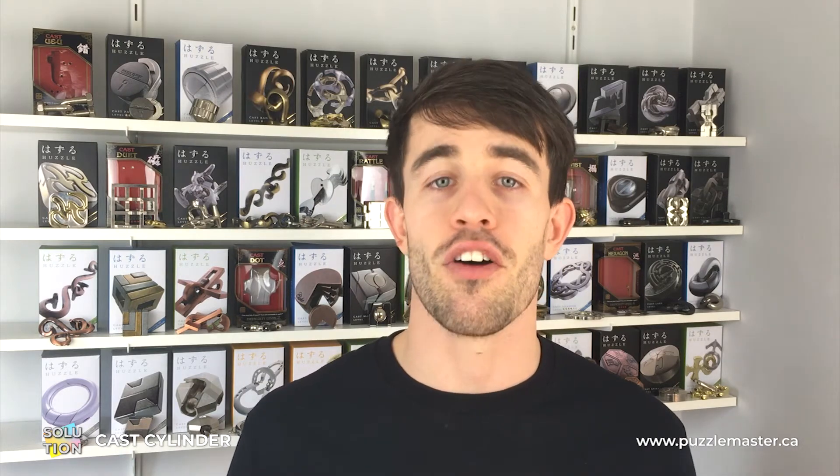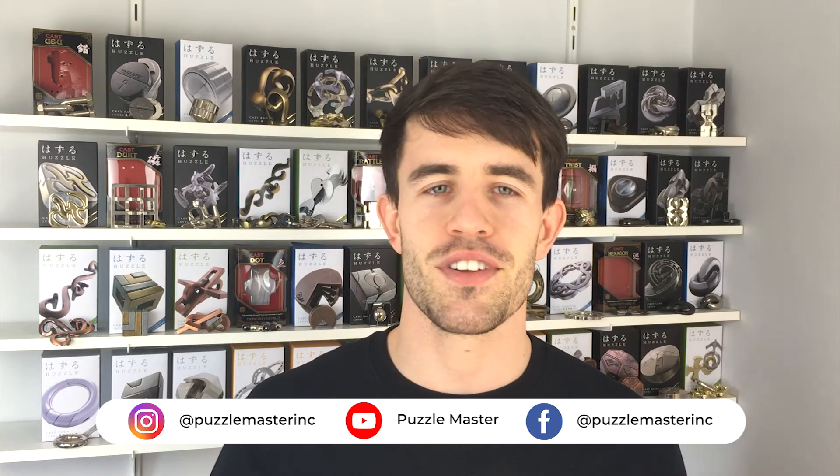That is how you disassemble and reassemble the cylinder puzzle. The first half — disassembly — is definitely the harder of the two. Taking it apart is all about feel, like cracking a safe. The second half is about not losing track of where the gap is and manipulating those three pieces in the right order to separate them. Putting it back together is more straightforward with less moves and no feel required, so it's a little bit easier. Hopefully this has helped you solve the cylinder puzzle. Check out our website puzzlemaster.ca, where we have the biggest variety of puzzles on the internet, and until next time I will see you later.